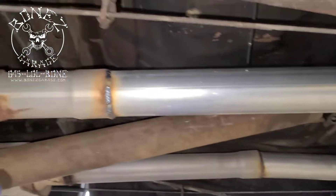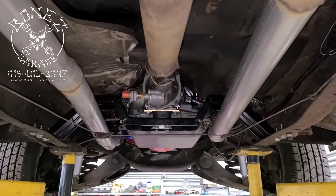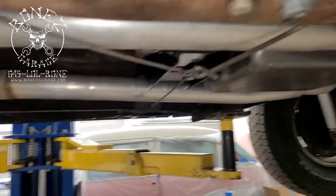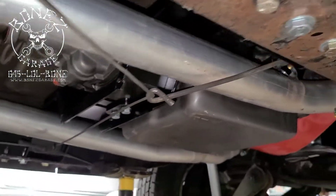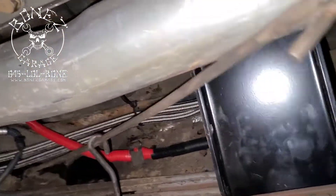He asked us if we could fix it, and we did. Look at how nice those pipes are tucked in — everything is above the frame. Look at how nice those pipes are, well above the frame. It is beautiful, it doesn't hit anything, everything has room to breathe, nothing can hit something else.